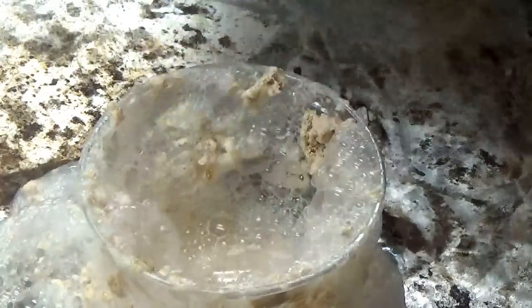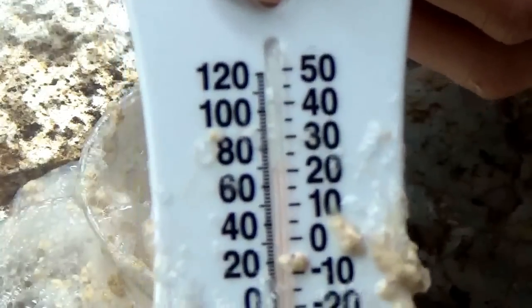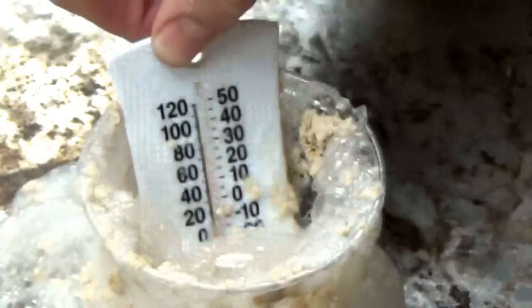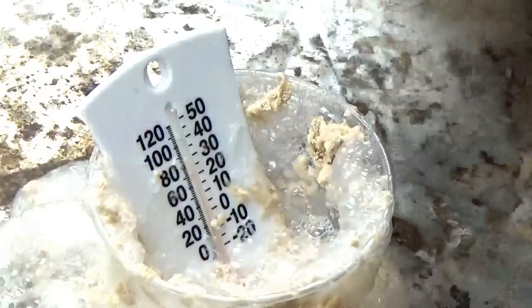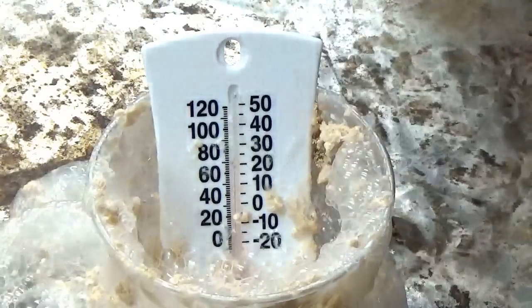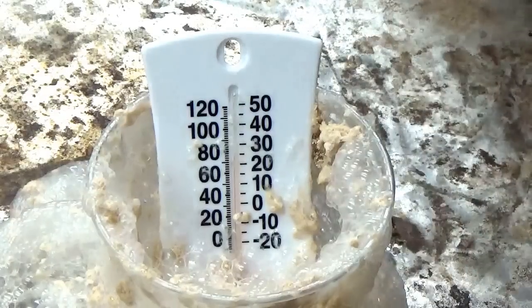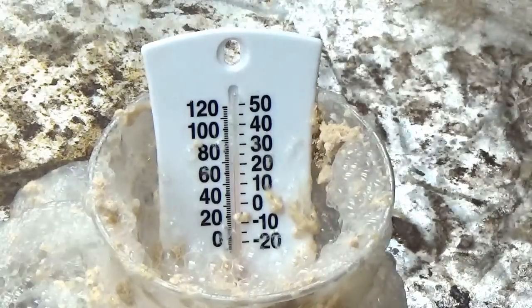And I know this looks gross, but here you have it. We're at 72 degrees now — we're dropping again. Stick that back in there and it goes back up. So that is pretty cool — the chemical reaction between peroxide and yeast.